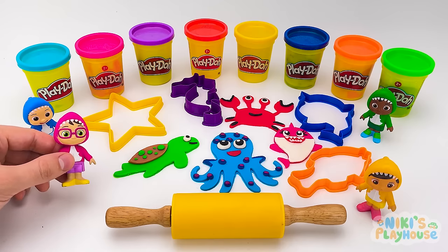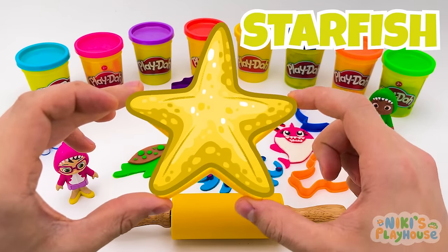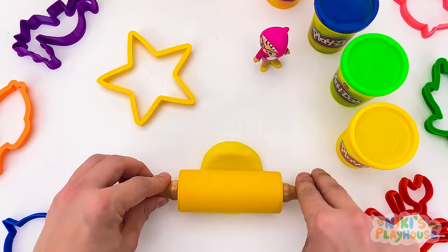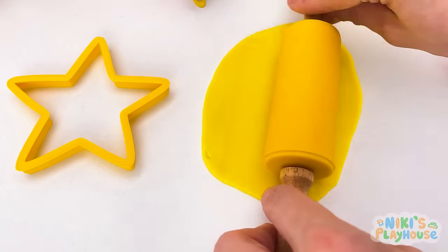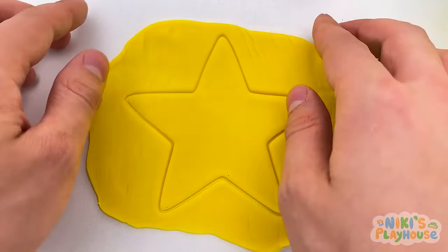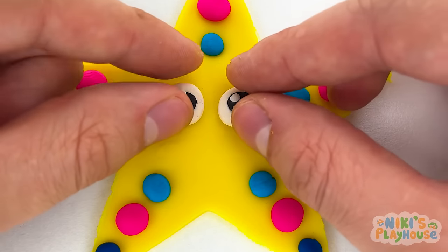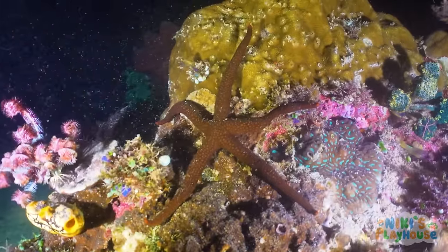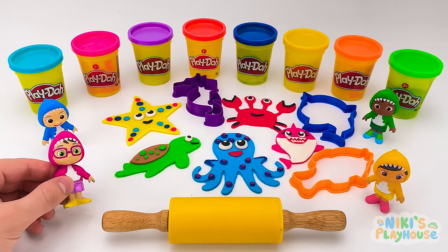Let's try the big yellow star shape next — what do you think it is? A starfish! Yellow dough. Roll the dough wide and long to make it thin and flat! Now we can press in the shape. We're ready to peel it out! Then decorate with blue and pink dots, eyes, and a smiley mouth. Did you know that starfish can't swim? Instead they walk or crawl over seaweed and rocks! I'm learning to swim — how about you? I can't swim yet, but I'm going to learn soon!